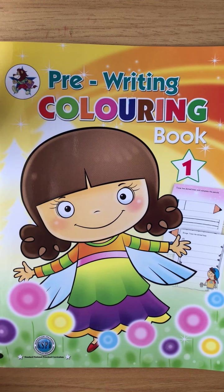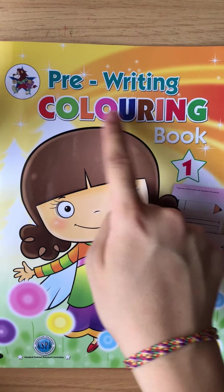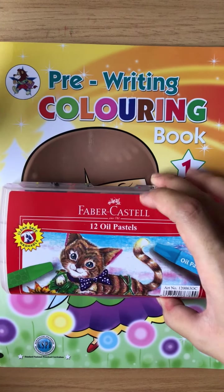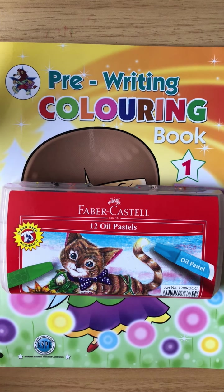Hi boys and girls, today we are going to learn about pre-writing coloring book. Teacher wants you to prepare your book and your crayon. Now please open your book to page seven.